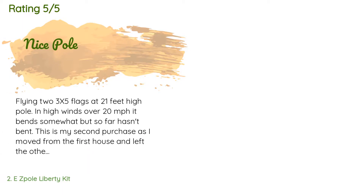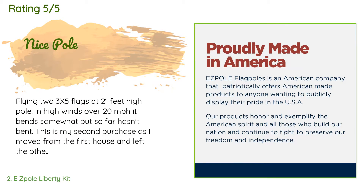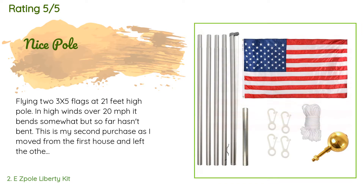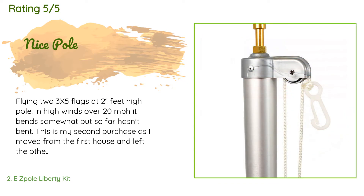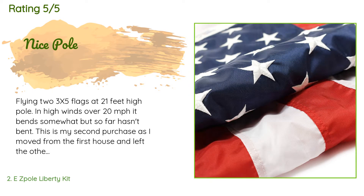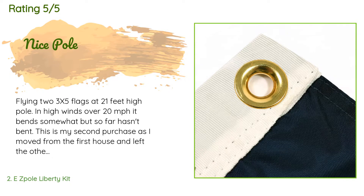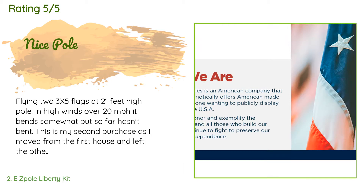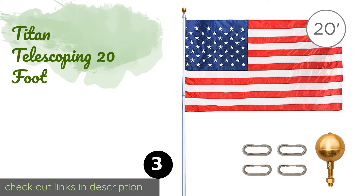There are 745 customers who have reviewed this product, with an average rating of 4.6 stars. A customer said: flying two three-by-five flags at 21 feet high in winds over 20 miles per hour, it bends somewhat but so far hasn't broken. This is my second purchase as I moved from the first house. It works okay as long as you don't have to lower the flag to half-staff all the time — when taking the pole out of the ground the flag may touch the ground if one isn't careful.